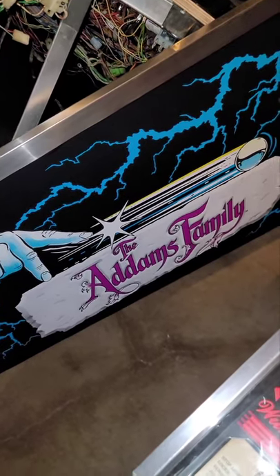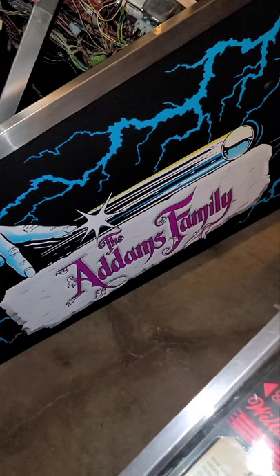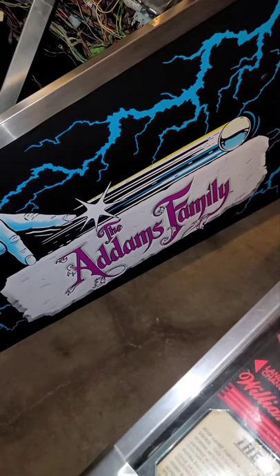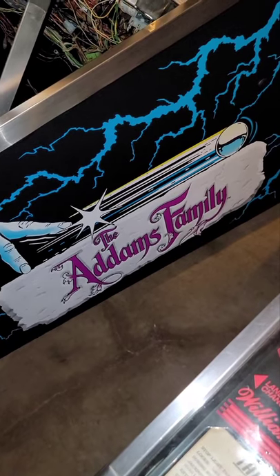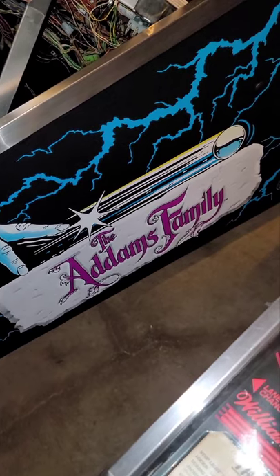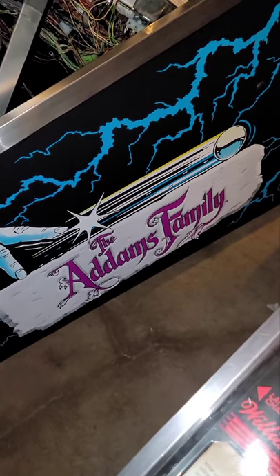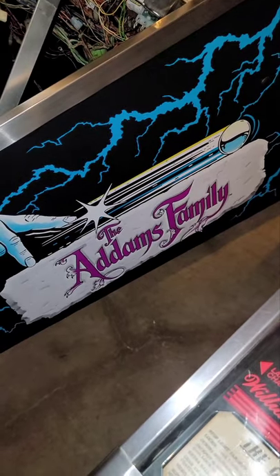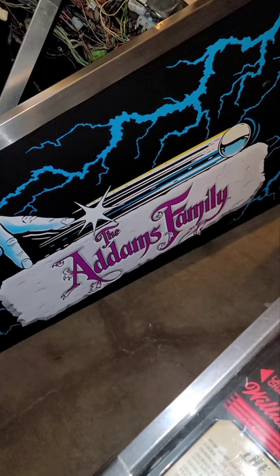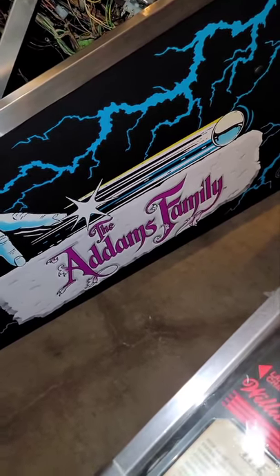I want to show you guys what it looks like now after three months of new part replacements and some of the labor I put into it. I'm approximately 90% complete — I can completely say that. Thankfully it's coming along very well. I still need to work on some soldering of the wiring, but I'll show you that in a minute.